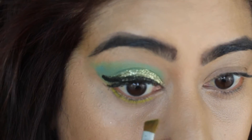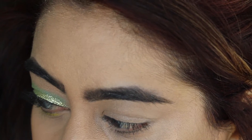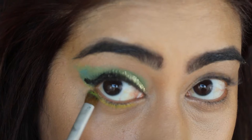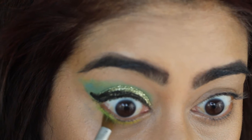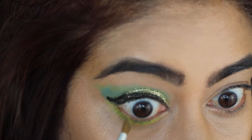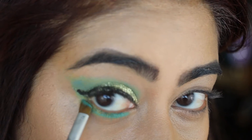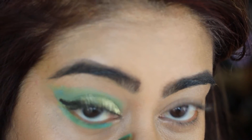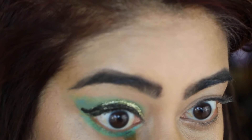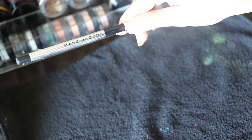Now I'm going to apply the same colors on my lower lash line as I did on my upper eye — yellow, then green, then blue. I skip the tan on my lower lash because I don't want a smoky tan look; I just want a fresh, vibrant look for my lower lash line. You kind of want to connect it to the upper area so it all comes together.